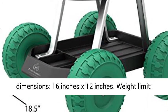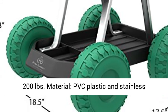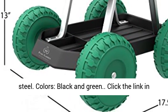Weight Limit: 200 pounds. Material: PVC Plastic and Stainless Steel. Colors: Black and Green.